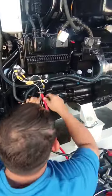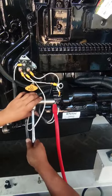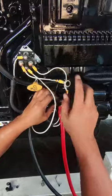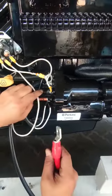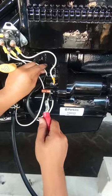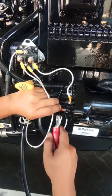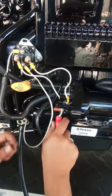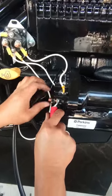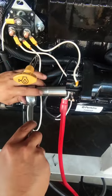Then we need to remove this connection from our main supply from our battery — just remove it and move it back. Insert this connection through here — remove this one and insert it through here. It should not be touching; we need to make safe connections. It's not reaching but it's okay, no problem at all. Put it back, insert the bolt here and tie it back. We will arrange those wires later.